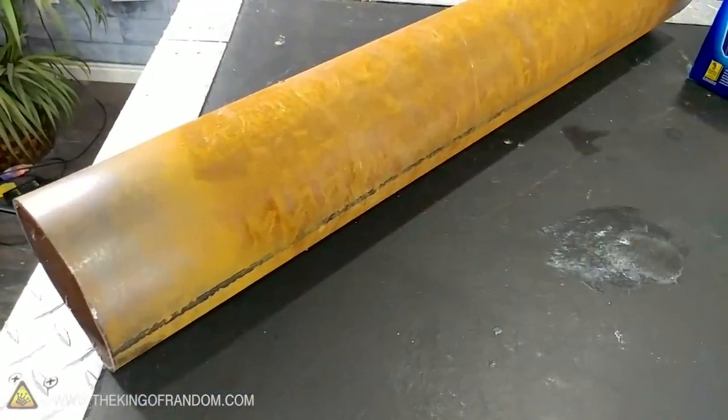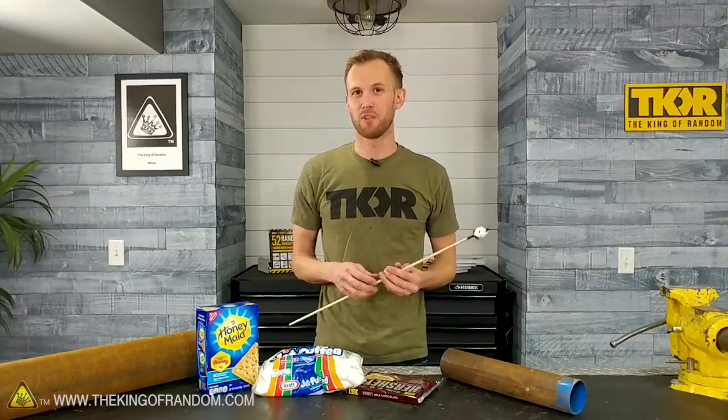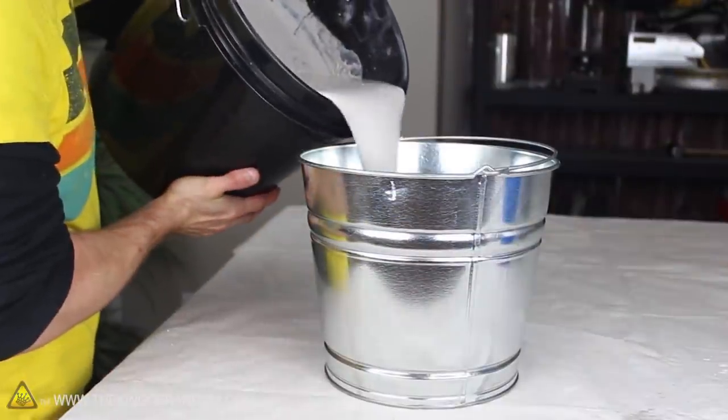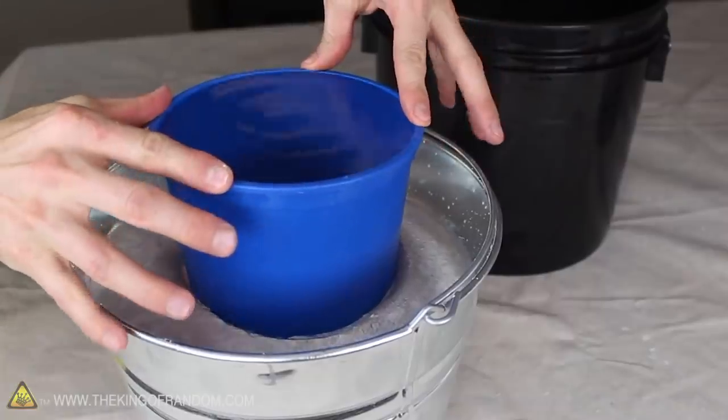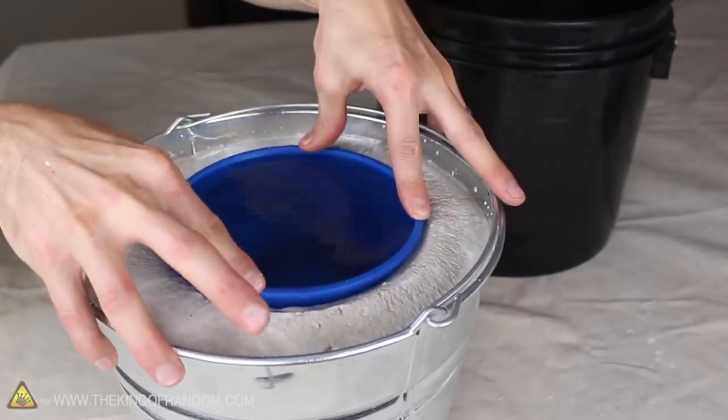We've got a couple pieces of steel pipe and we're also going to be using a little bit of high heat cement. If you don't have access to that, you should be able to do a pretty good job with a plaster and sand mixture, similar to what Grant used when he first built the backyard foundry. It may not hold up as well over time, but I think it will do a pretty good job. I'm actually filming everything today by myself — my cameraman Mark is out of town, so I'm filming this vlog style on a cell phone.